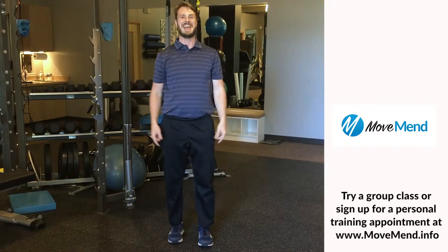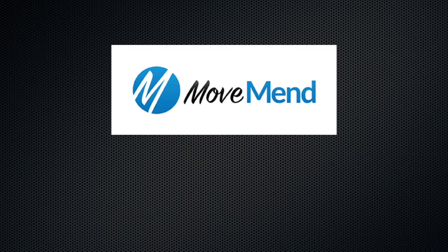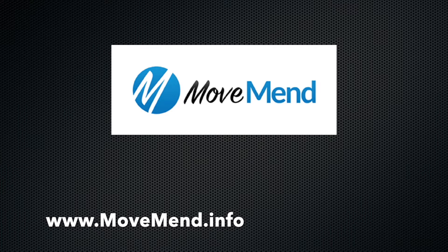And that's your BTN, Better Than Nothing Workout. These exercises are not meant for every individual. MoveMen strongly recommends individuals consult with our therapy or training staff to ensure that the training exercises they use are appropriate for their individual needs.